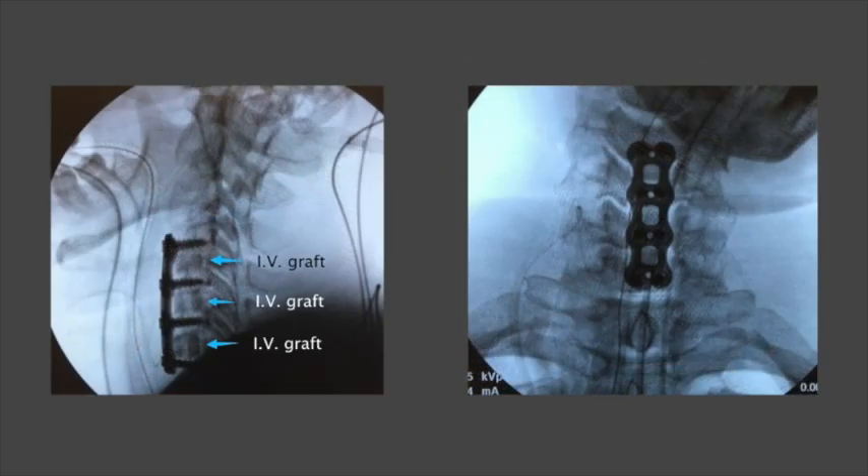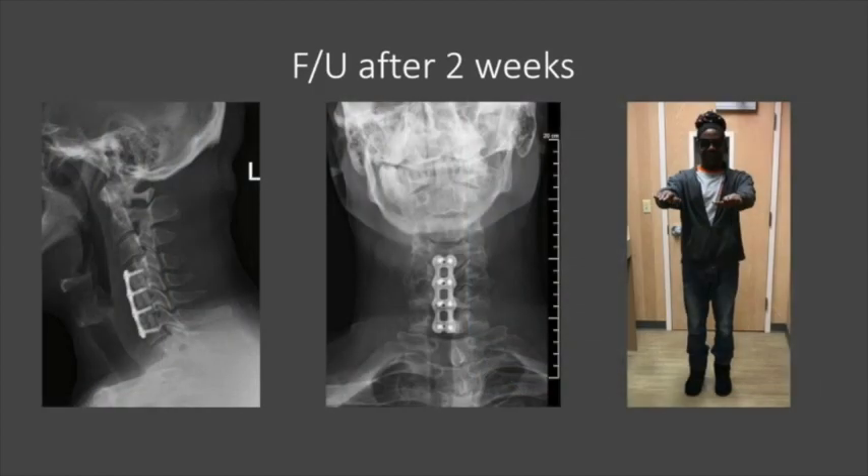Final AP and lateral x-rays confirmed good position of the plate, screws, and allografts. The patient was discharged home on the first postoperative day and returned for a wound check and x-ray two weeks after surgery. He was kept in a soft collar for two weeks and then the collar was weaned off the following week. His numbness and tingling resolved immediately after surgery and his hyperreflexia resolved as well.